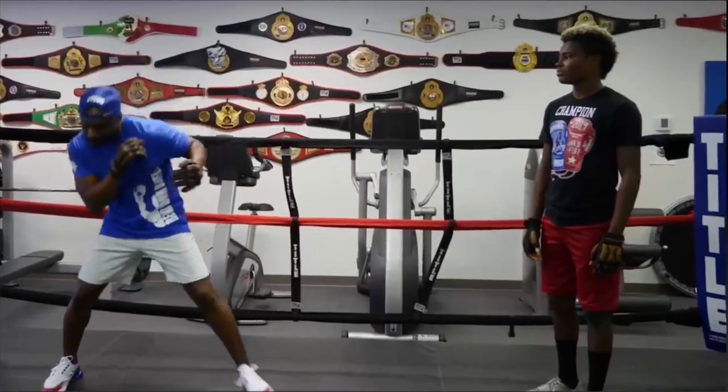The first thing I'd like to do is introduce myself for those who have never watched me before. My name is Eric A. Bradley, a.k.a. the CEO of Master Boxing, a.k.a. the Real Fight Doctor, and there is no other on this level.